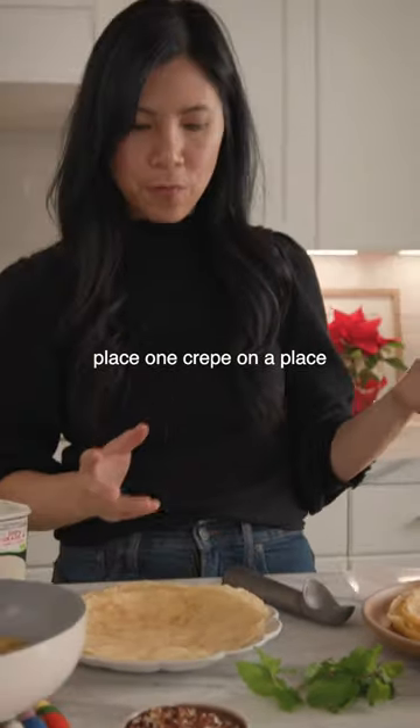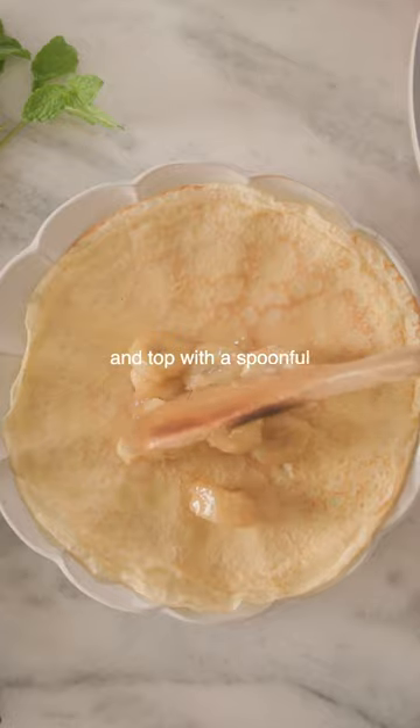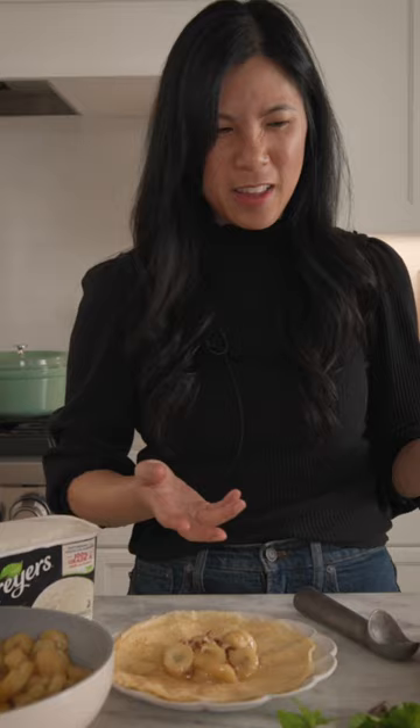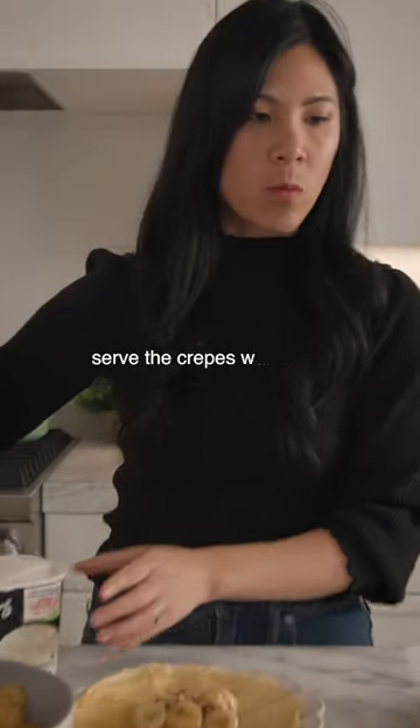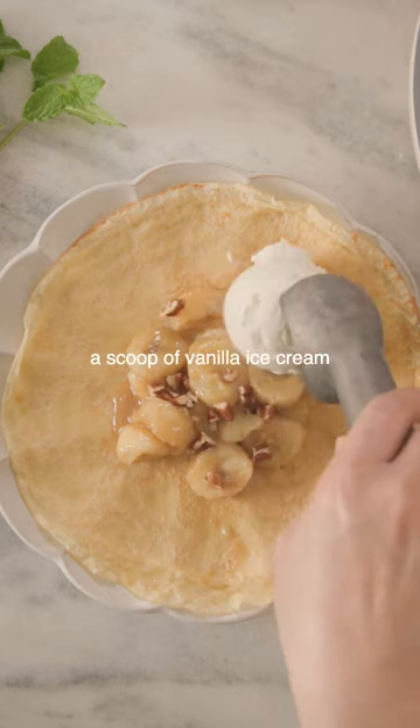It doesn't say whether you need to fold it or anything. Top with a spoonful and a sprinkle of toasted pecans — like that's it. I would have added the instructions to fold it. Serve the crepes warm with a scoop of vanilla ice cream, and that's what I'm talking about.